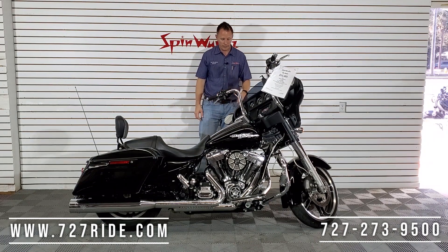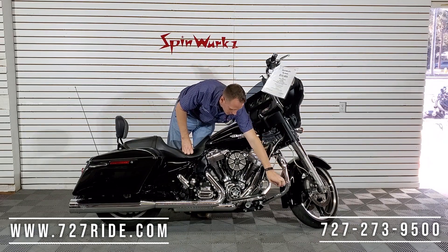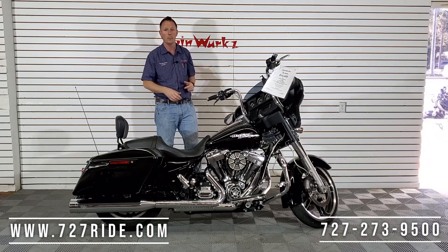Engine guards you're gonna see on here as well as highway pegs. These are done in a nice chrome as a fold-down. Those are adjustable — you can move them around depending on if you're taller or shorter, and whether you want your legs up higher or lower.